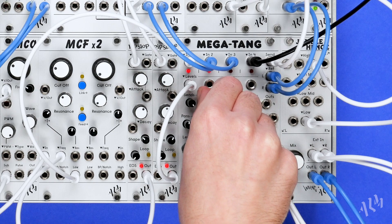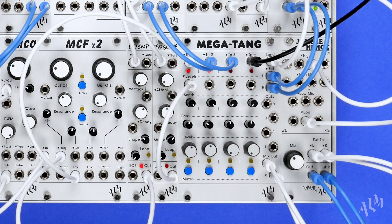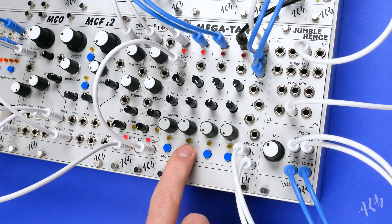The latching mute switches feature a soft close circuit to help reduce clicks and pops when cutting signals.